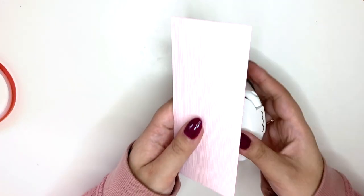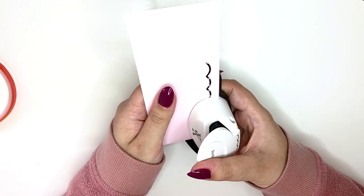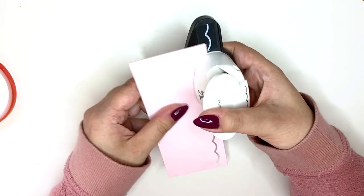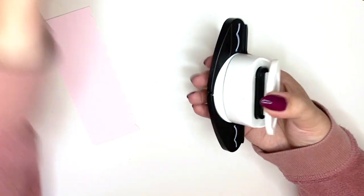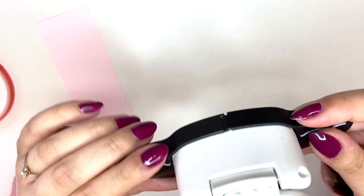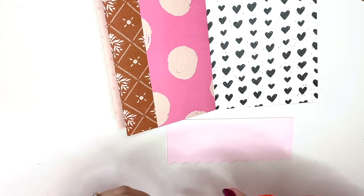I'm going to use my border punch again because I love this tool and everything just looks so cute. I get a lot of questions about where I got it — I actually got it from a local store in London from X Cuts. I'm not sure exactly where you can buy it, it's just called a border punch. Now I'm going to add a little bit of tape to these three sides.